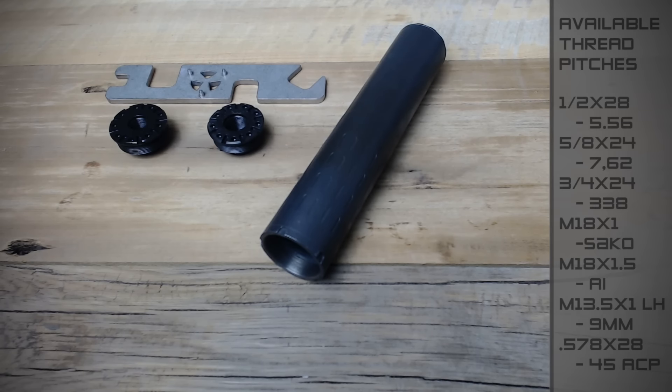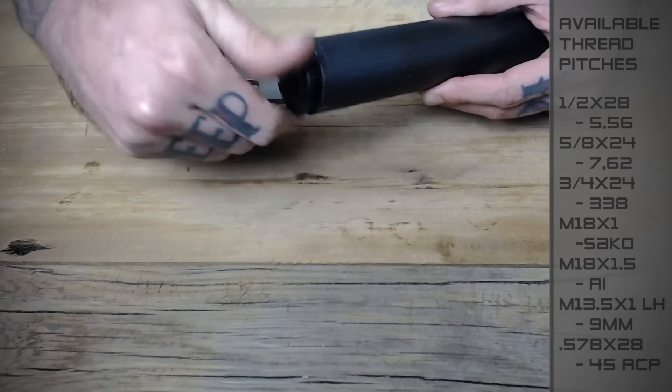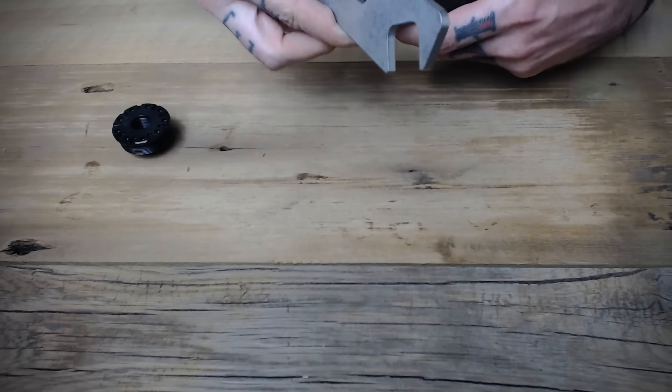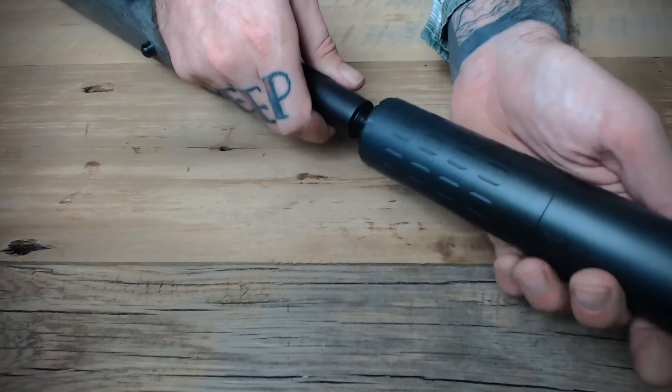A list of current thread pitches can now be seen on the side of the screen. After selecting the appropriate thread pitch, simply insert the thread mount module into the rear portion of the Hybrid. Screw it down snugly with the provided tool. Once it's in there tight, you can just screw the Hybrid directly onto your threaded host rifle.